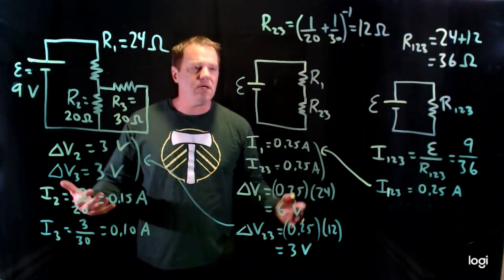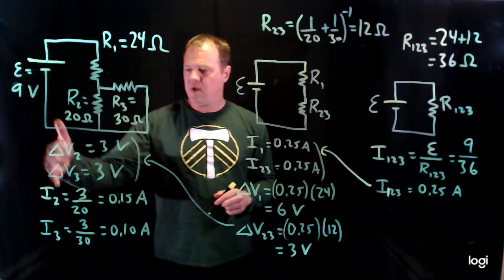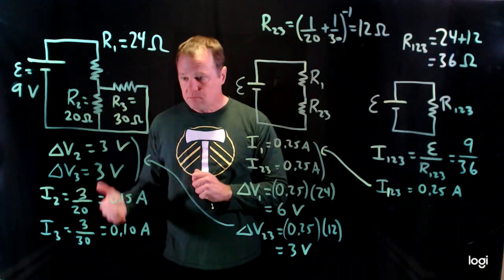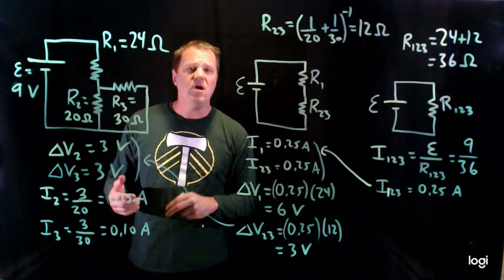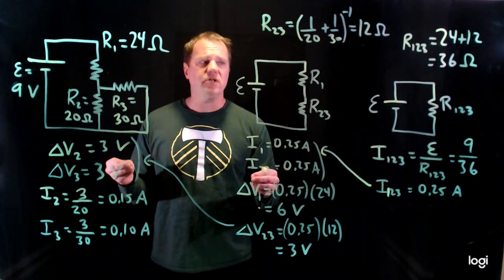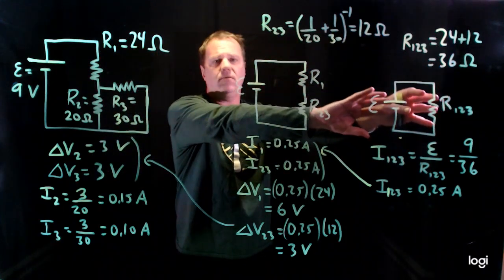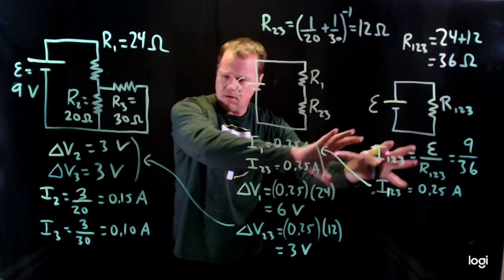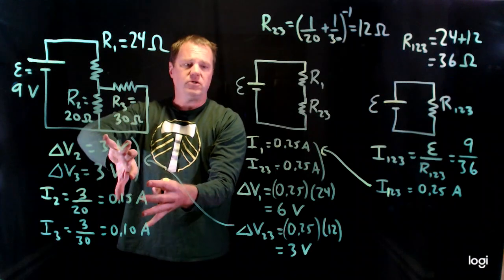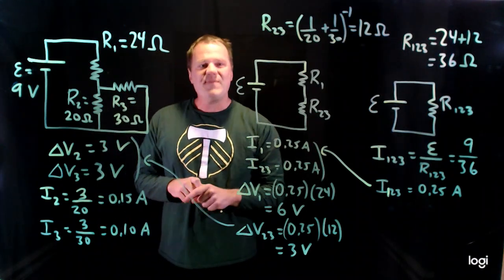I've calculated the current and potential difference for resistor 1, and the current and potential difference for resistors 2 and 3. When solving parallel and series circuits, don't just quit once you've found the equivalent resistance. You typically need to work your way back to the original circuit — that's an important part of a complete circuit analysis. Thanks for watching.